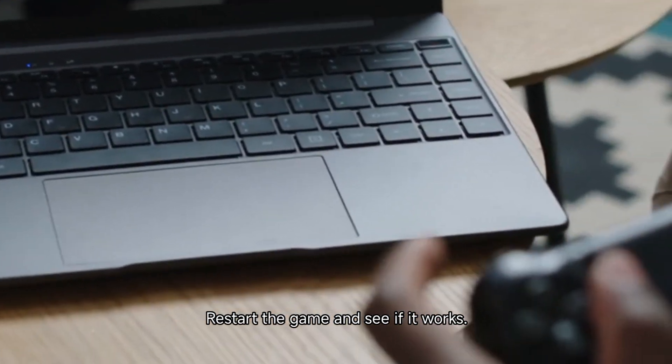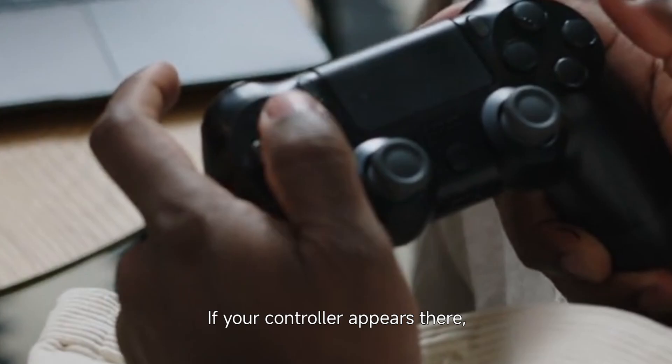Step 5: Restart the game and see if it works. If your controller appears there, it should be recognized by most games. If after trying all these solutions the controller still isn't working, let me know and we can dive into more advanced troubleshooting.